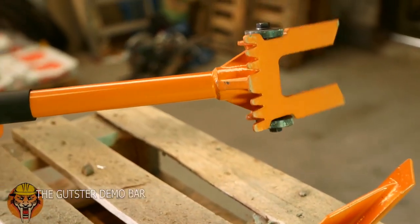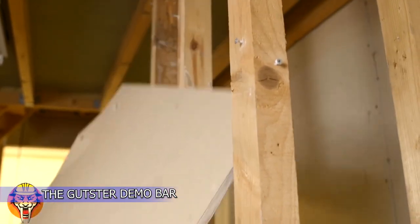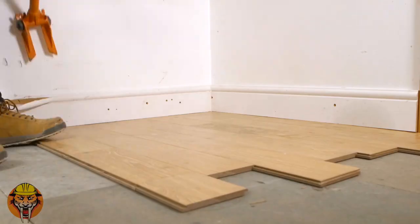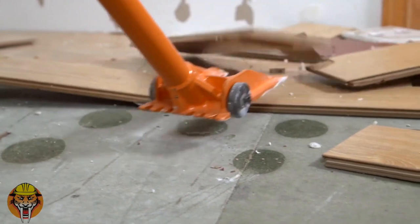This tool is built tough and is a guaranteed time saver for every project involving any type of demolition. Whether you are a contractor who needs to save time and energy every day or a homeowner doing a project yourself, this tool is an absolute must.